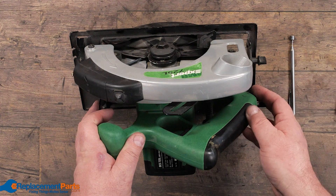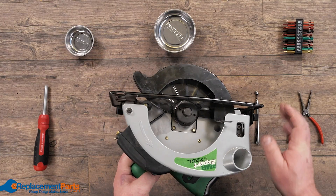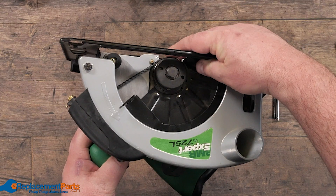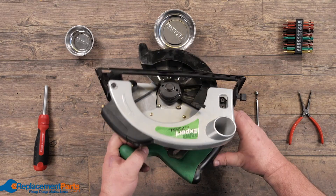The first step is removing power. In this case it's a corded saw, so we've removed the cord. Ensure we don't have any blades on — that's just so we don't constantly get the blade stuck into either our hand or into our table. Then we can start disassembly.